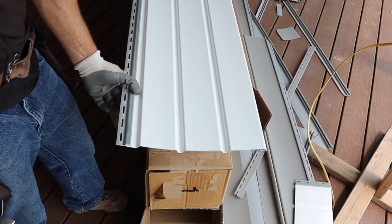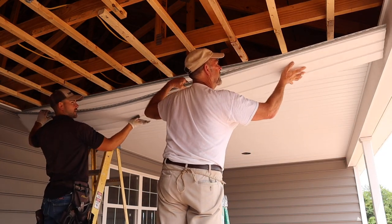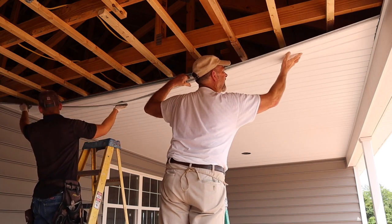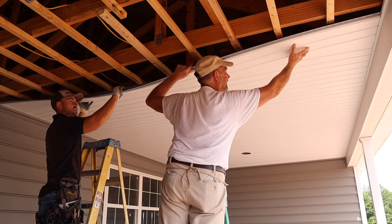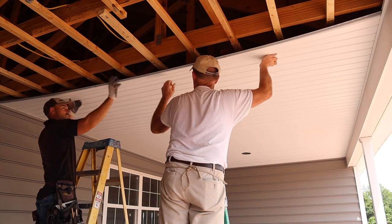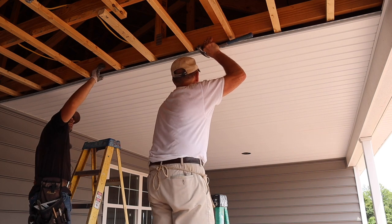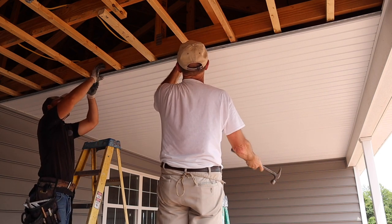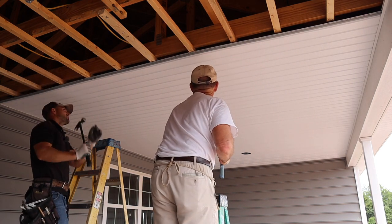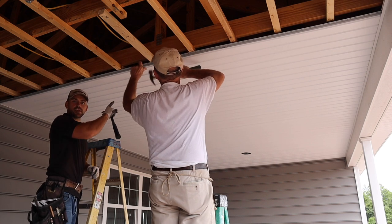Now let's get the soffit piece installed. Gerald is on one end, a bit more toward the center, and it's always best practice to slide it into the channel first. Both people line it up and pull toward each other — looks like it snapped in pretty easy. Slide it back and forth to double-check that it locked in. Then put a nail in each one of the fur strips, and it's as simple as that. Just keep using that same method all the way across the wall.